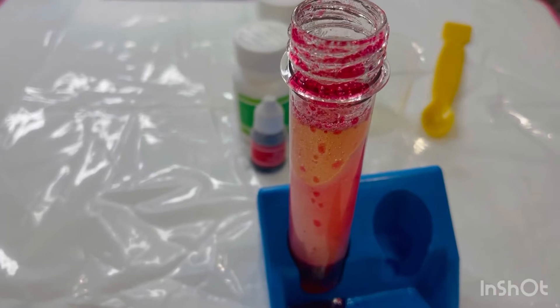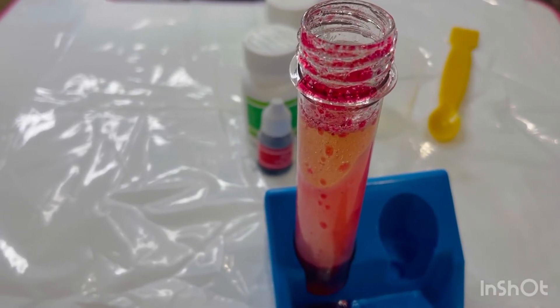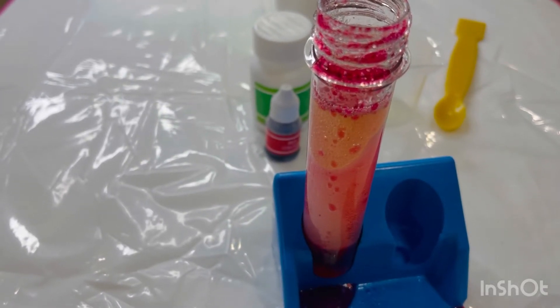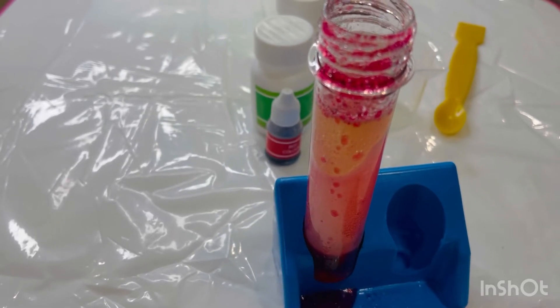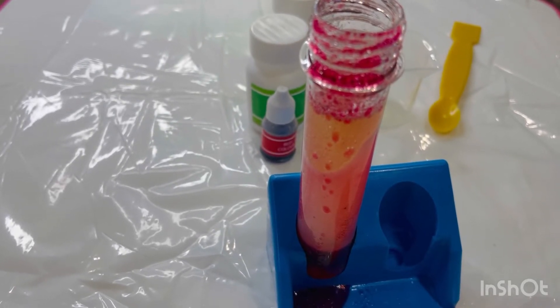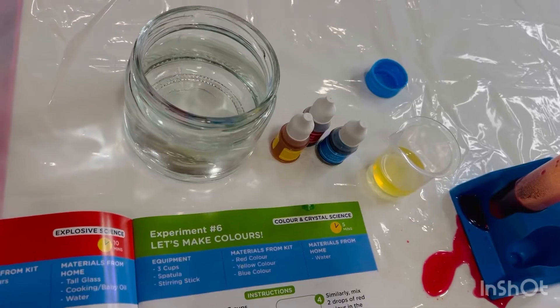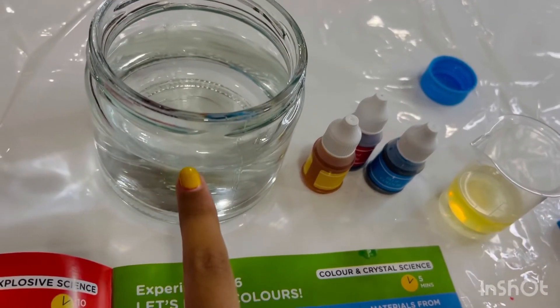Did you see bubbles rising up from the water to the oil? Did you notice that these bubbles move slowly in the oil? In this experiment, bubbles of carbon dioxide are released. The bubbles move slowly through the oil because oil is thicker than water. This property of oil is called viscosity. Now I'm gonna do another experiment — for this we need a jar filled with water.